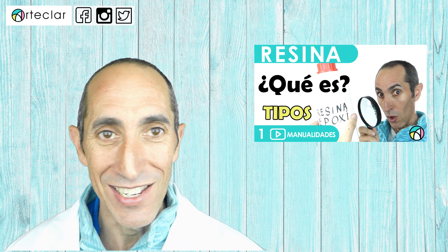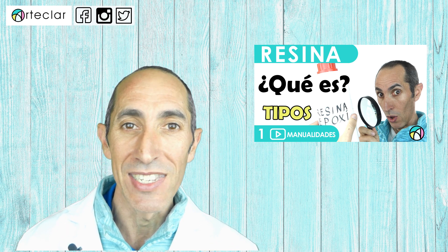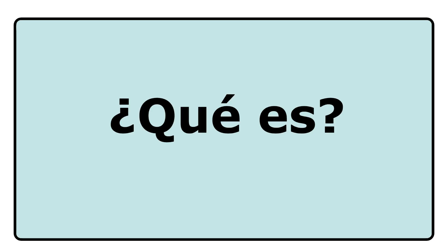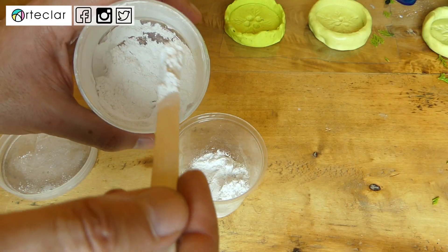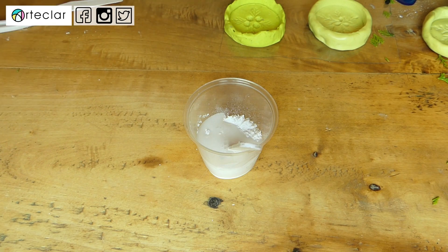Se trata de una de las resinas sintéticas más desconocidas de color opaco que se utilizan para modelar. De hecho, hablamos hace siglos de este tipo de resina en un vídeo que ya es una reliquia histórica. En él hablábamos de los distintos tipos de resinas sintéticas. También conocida como yeso sintético, se trata de una resina en polvo del grupo de las termoplásticas que se prepara con agua.